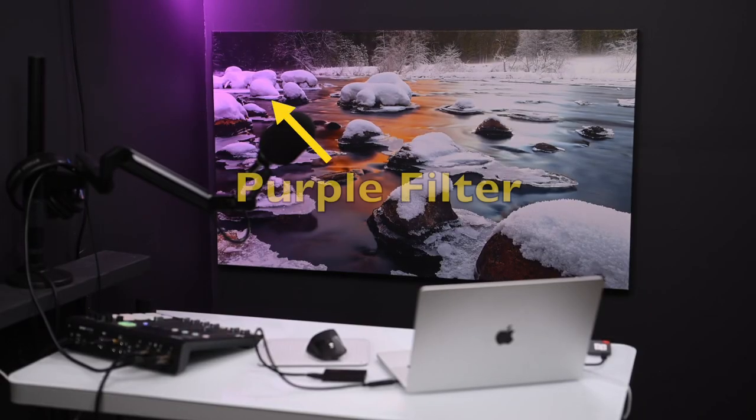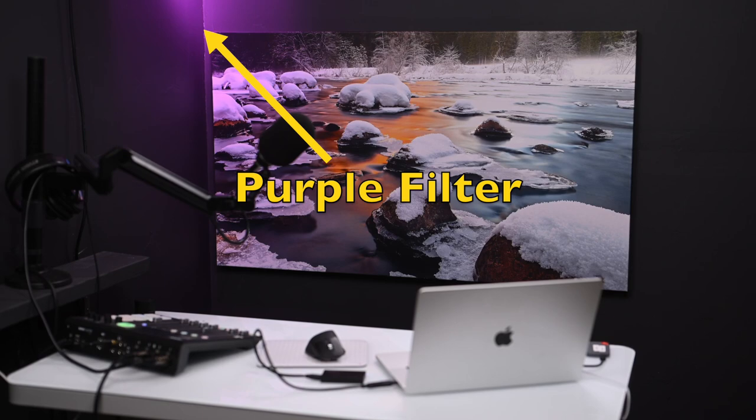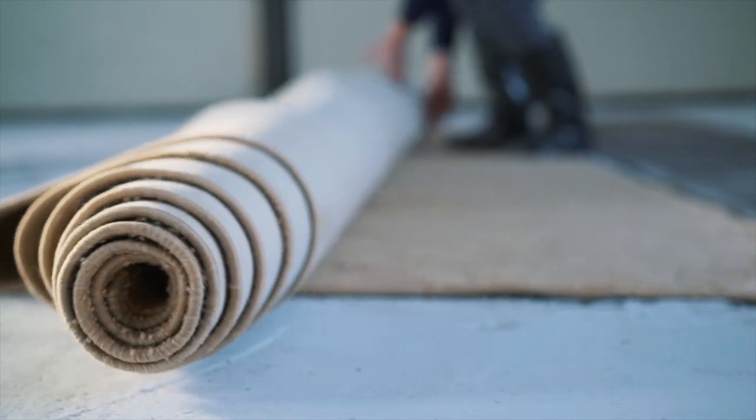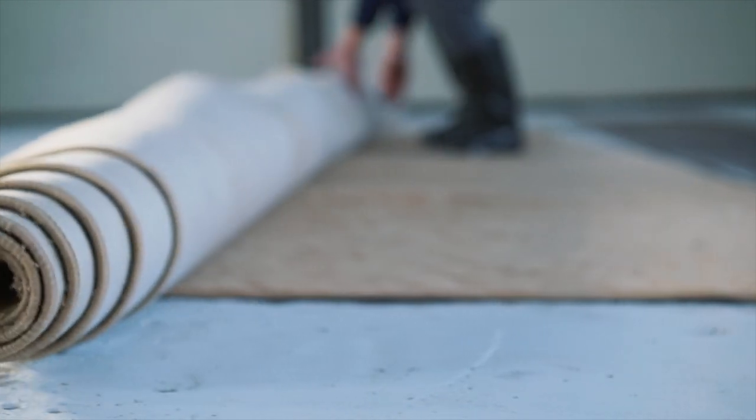I chose a dark color for the paint on the walls, keeping in mind how my lighting was going to work. With a dark color on the walls, I could add color light to the walls and it would show, but with light colored walls, color light wouldn't really show up as well. Lastly, I covered the floor with a thick carpet pad and then attached the carpet to tack strips along the edges.